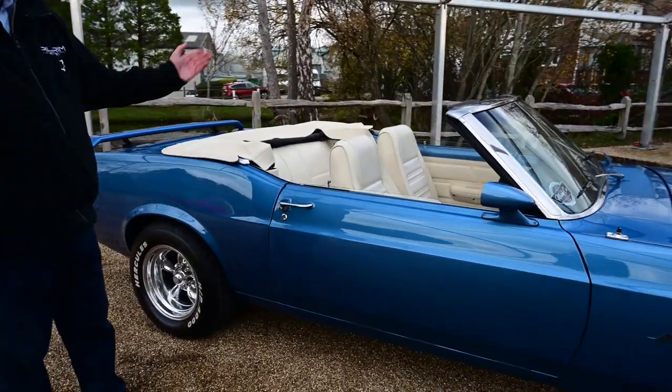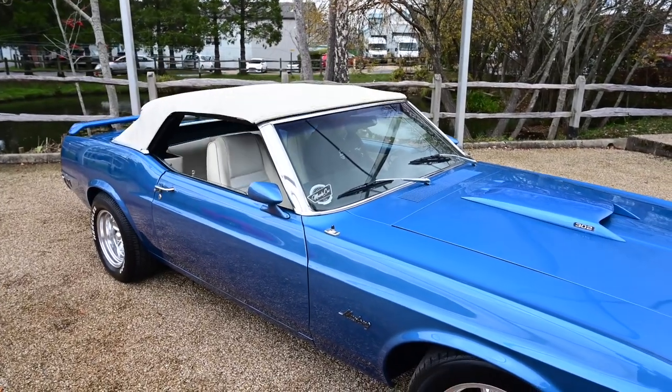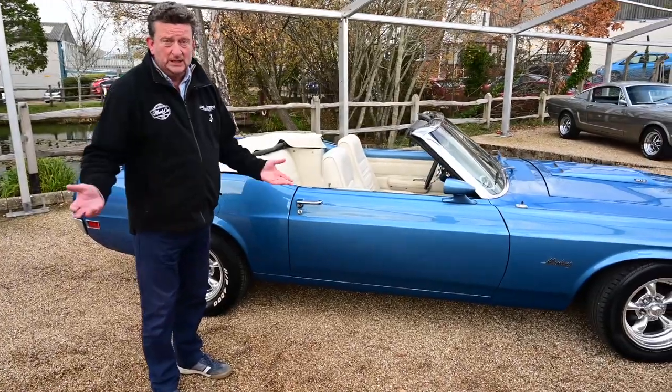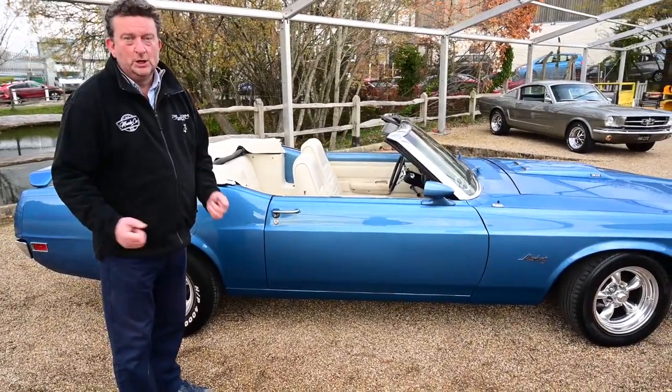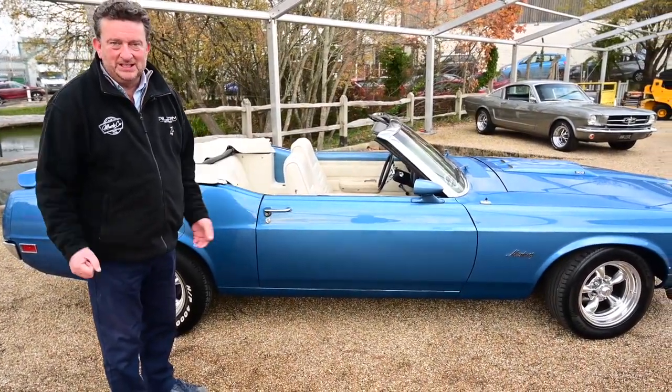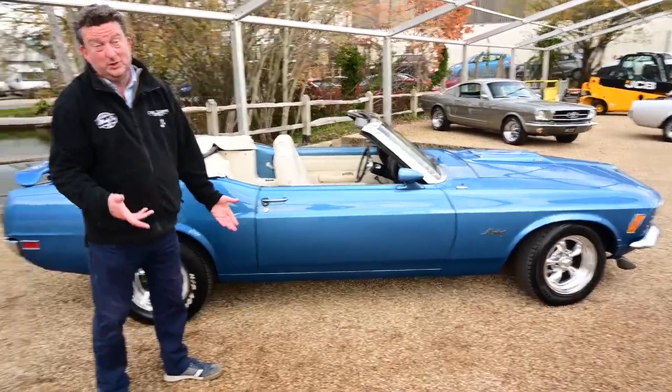It's an electric roof on this car, as you'll no doubt see in the video a bit later, which is a lovely extra. These American cars had electric roofs really since the 50s, so it was nothing new to them. Over here in the UK we tend to think electric roofs were maybe 20 years ago, but the Americans have had them literally since the 50s and 60s, to be truthful.